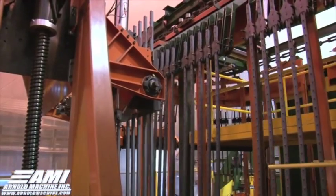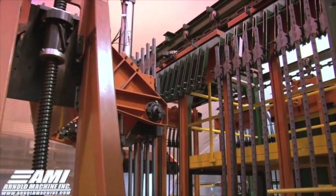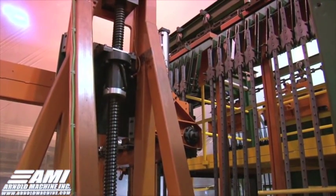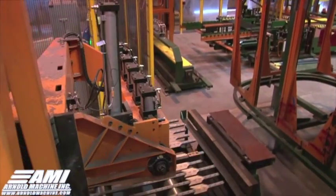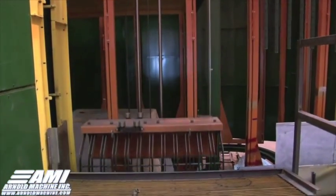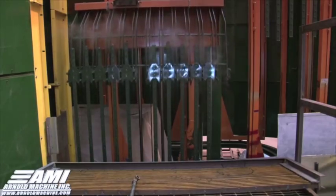The bars are then hung on fixtures designed to dip the bars into a tank of paint. During this step of the process, the bars are run through two preheat ovens. The purpose of this is so that the paint will cure faster. The first tank of paint is green and will coat the entire bar.